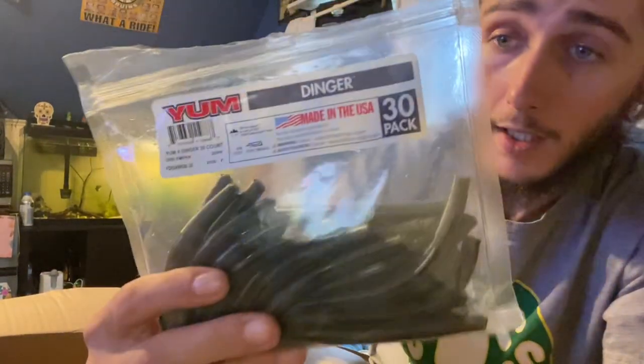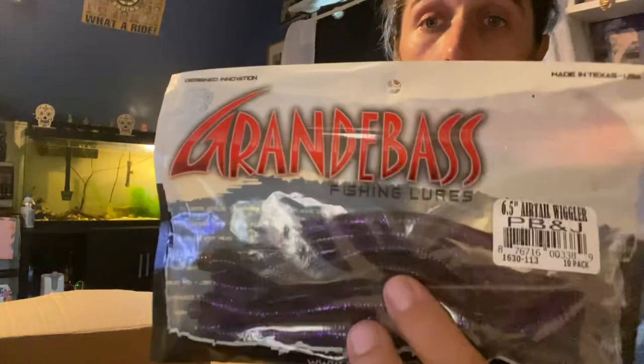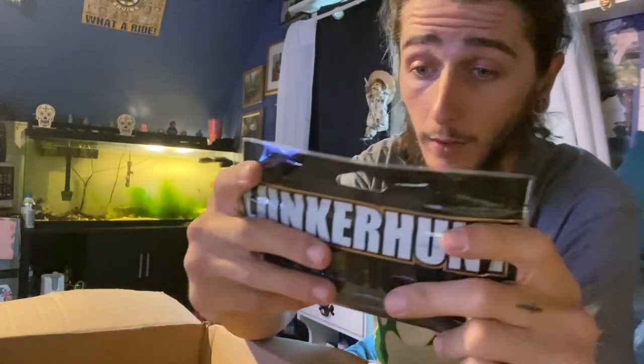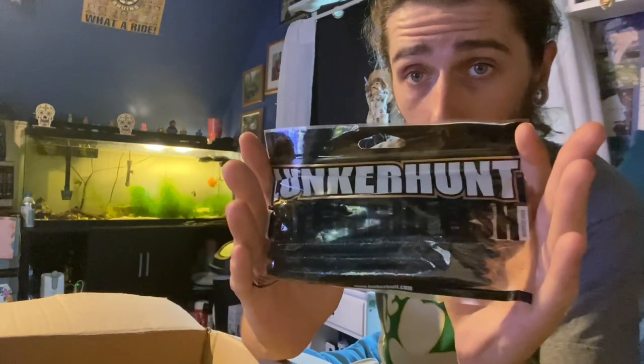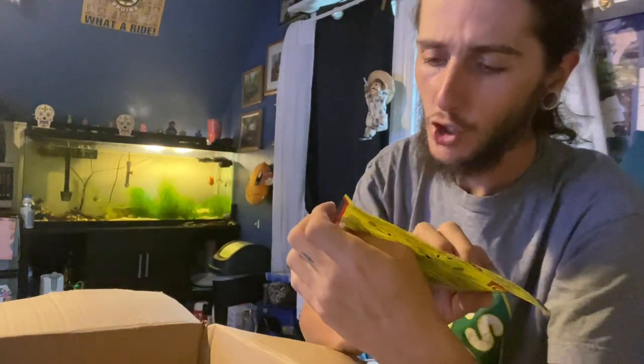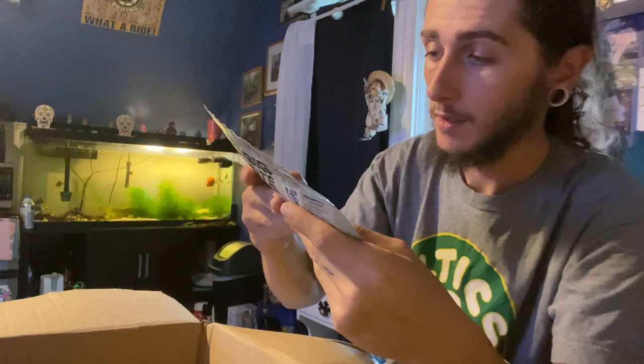Got a 30-pack of Yumdingers in green pumpkin. We got PB&J colored worms — there's some PB&J colored worms, those are absolutely beautiful, they're going to get munched. We got some Lunker Hunt stick baits, Big Bite Baits craws, Strike King super toads, and Big Bite Baits ram tails — interesting looking bait.